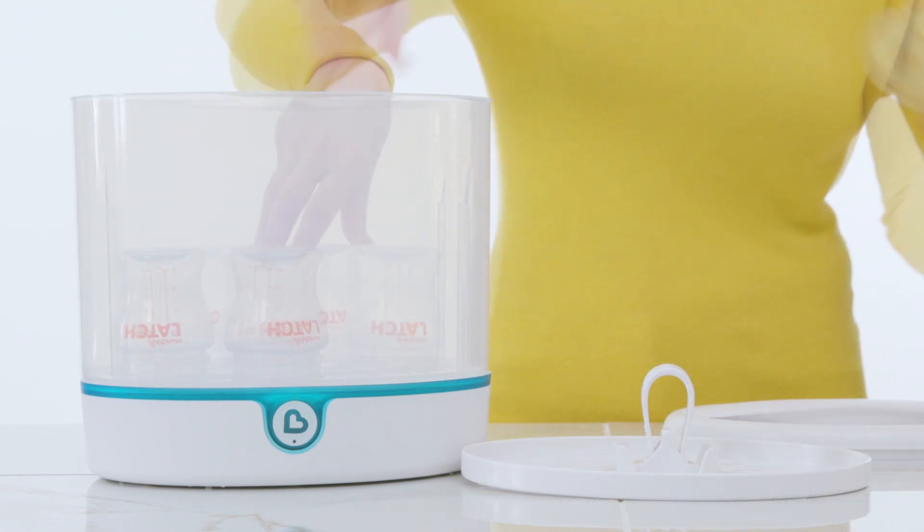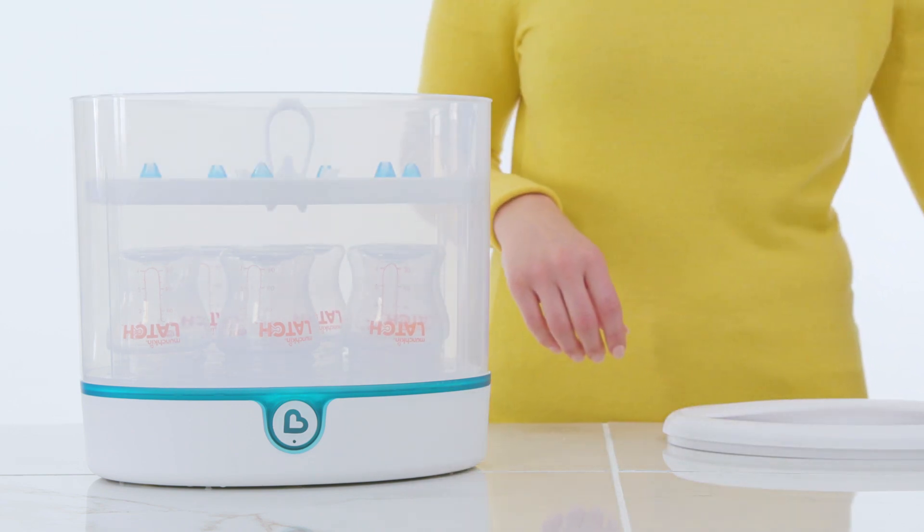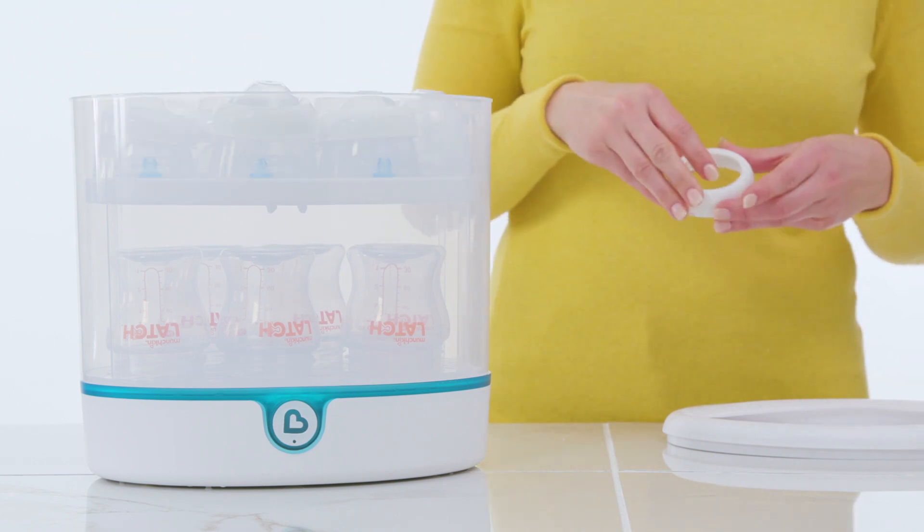Arrange the bottles upside down. The bin can hold up to 6 wide mouth bottles or 9 standard bottles. To save space on the tray, stack the accessories with the nipple on the bottom, then the cap, and then the collar.